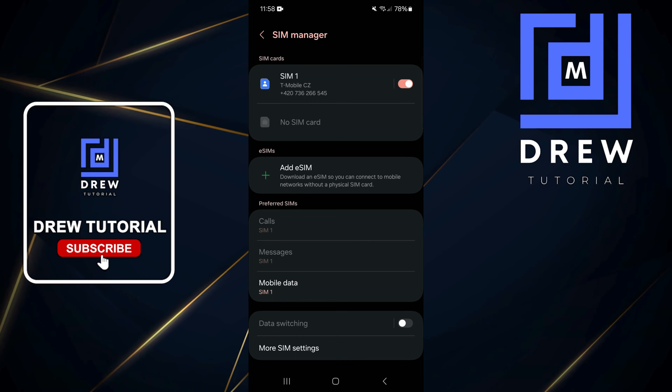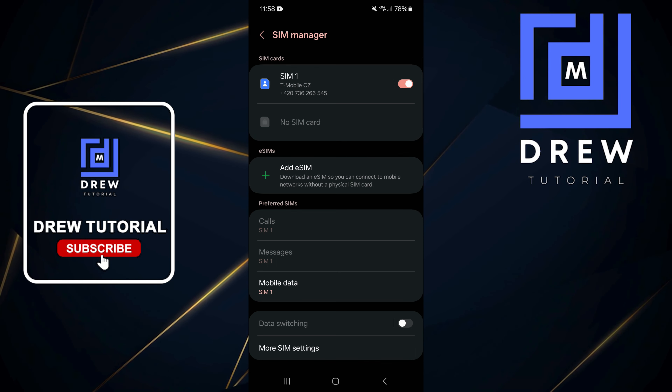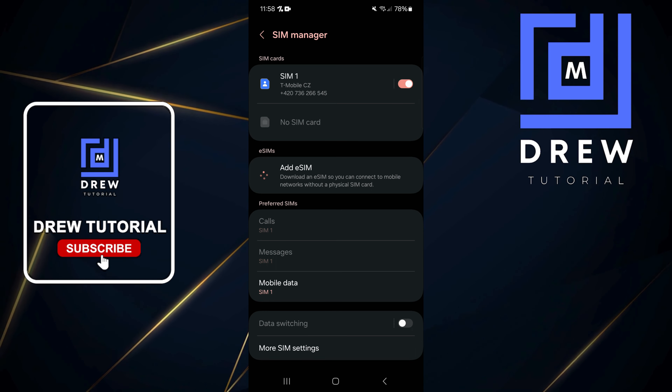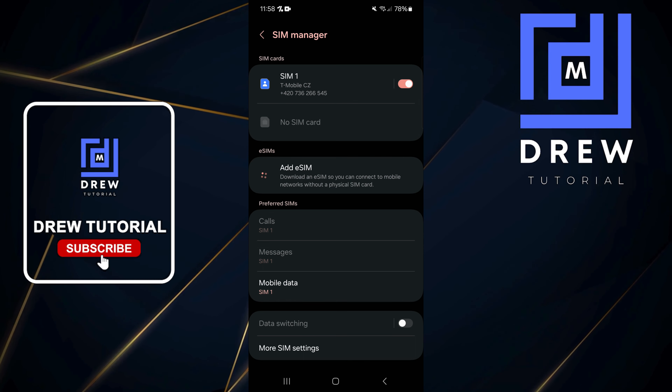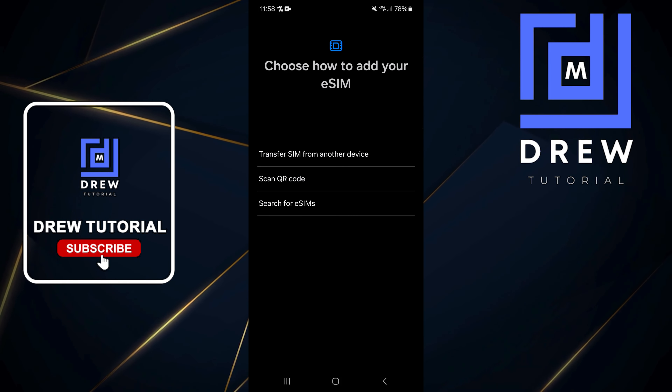Within SIM Manager you will see a section called eSIM. If you see eSIM here, it simply means that your phone supports eSIM. You can tap the plus button there, which will take you into the option to add an eSIM.